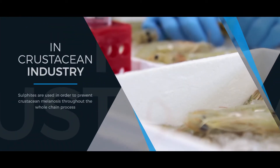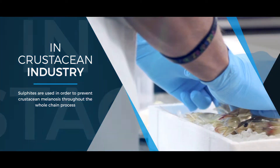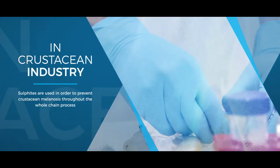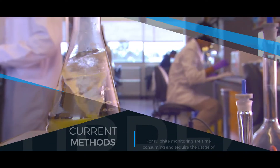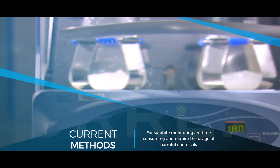Specifically, in the crustaceans industry, sulfide additives are used in order to prevent crustacean melanosis and are applied after harvest and throughout the entire production chain. For the crustaceans industry, to be in compliance with the additives and allergens legislation is challenging.